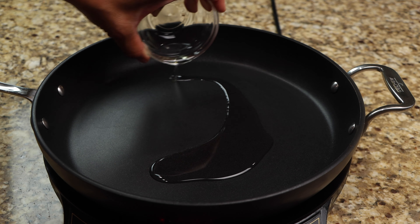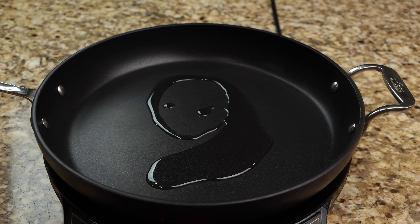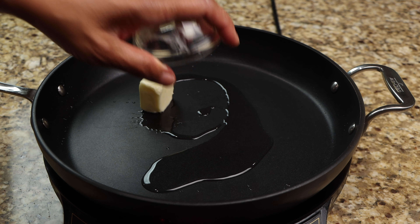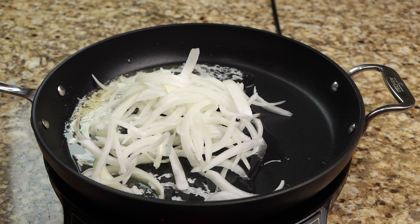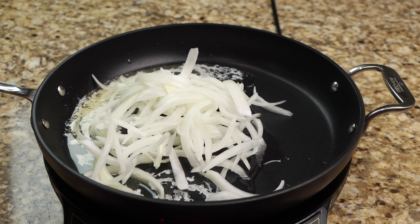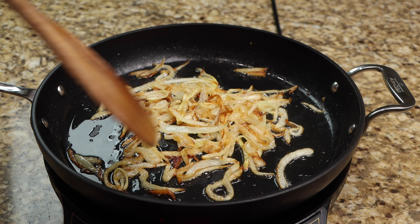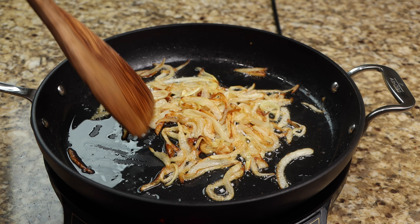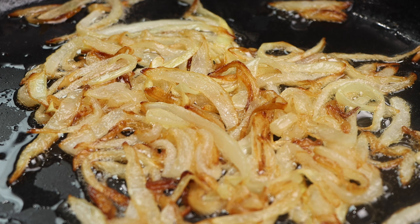In the same pan, add your oil and butter, then sauté your onions. Allow your onions to cook until they are golden and caramelized. Remove them from the pan and set them aside until later.